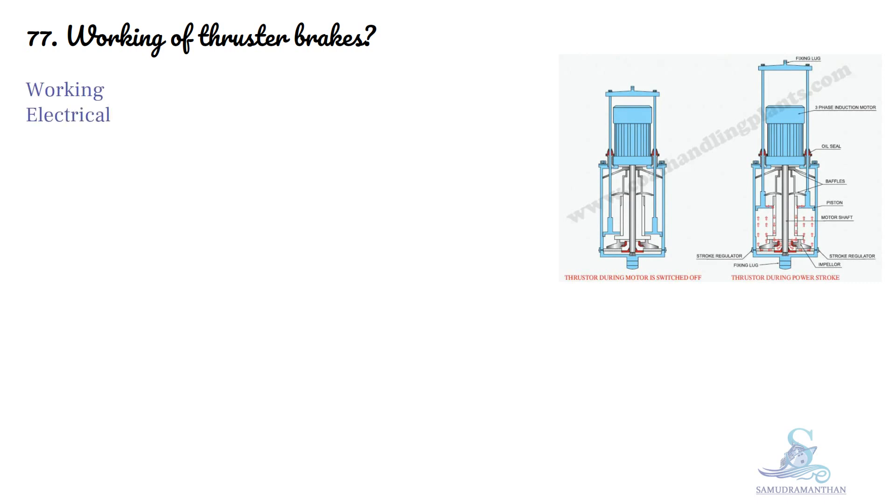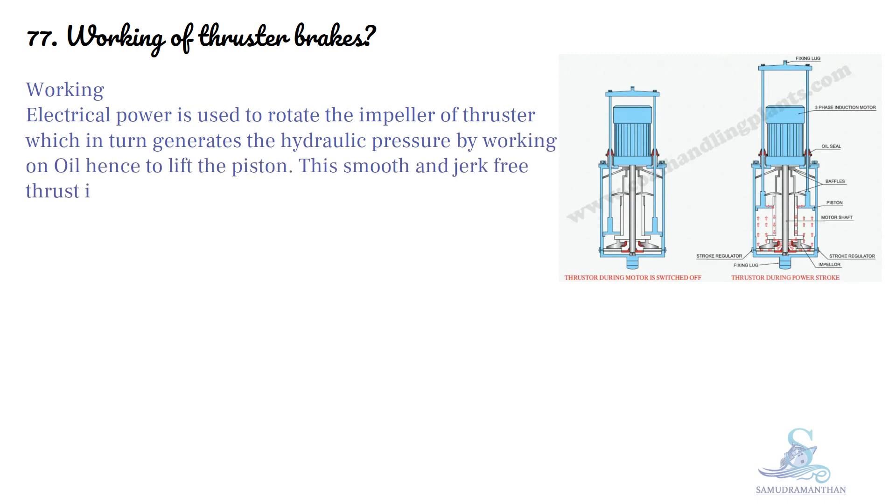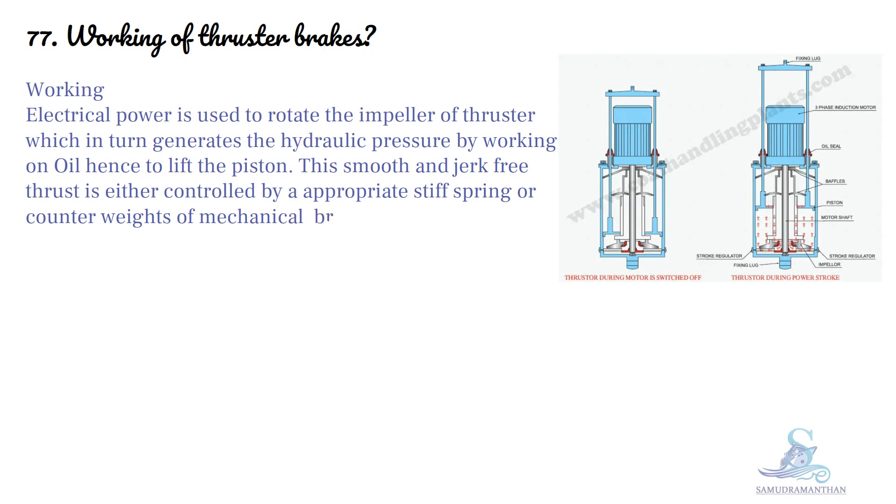Electrical power is used to rotate the impeller of the thruster, which in turn generates hydraulic power by working on oil, hence lifting the piston. The smooth and jerk-free thrust is either controlled by an appropriate stiff spring or counterweight of the mechanical brake.